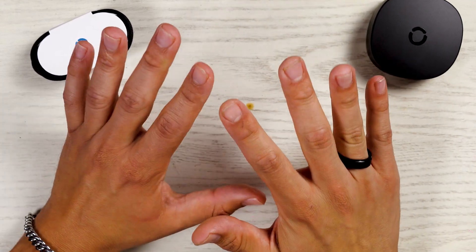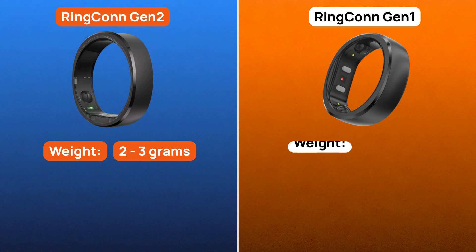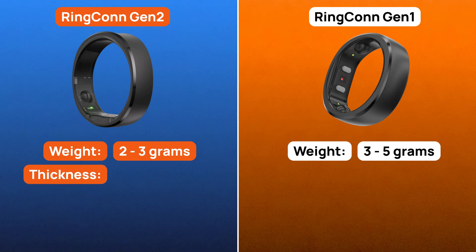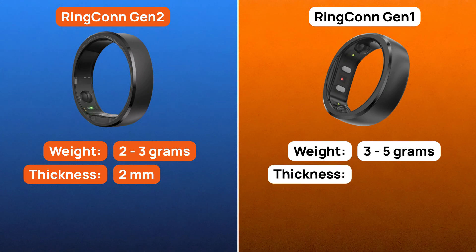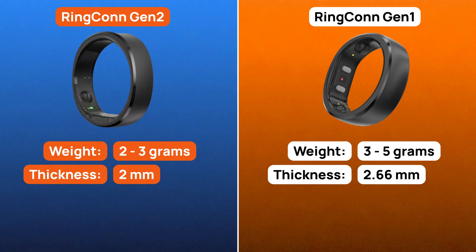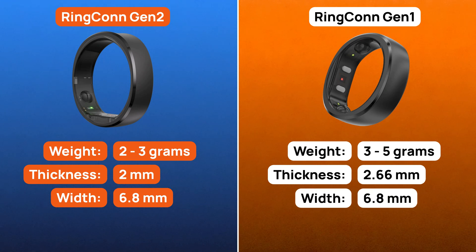The weight of the Ringcon Gen 2 is between 2 to 3 grams. The previous Gen 1 was between 3 to 5 grams — a significant improvement. The thickness of this ring is 2 millimeters, whereas Gen 1 was 2.66 millimeters, so they shaved off 0.66 millimeters. The width is 6.8 millimeters, which is the same as Gen 1.